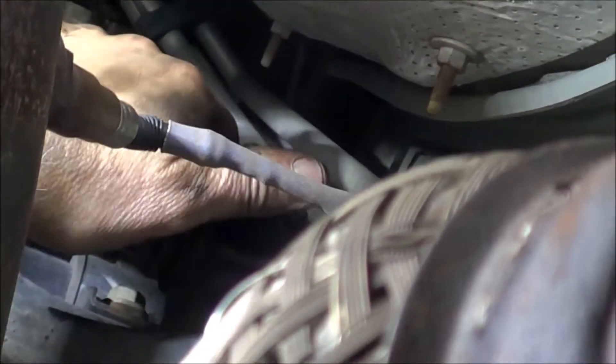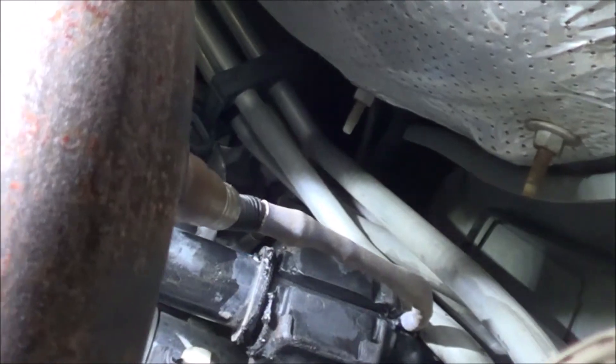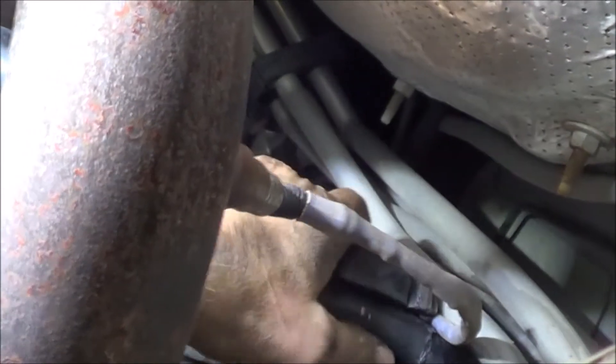Here I am removing the passenger side bracket and bushing. Here is the bracket — it's a split bushing as I said before. It just pops right off; I'll pull it right towards you.